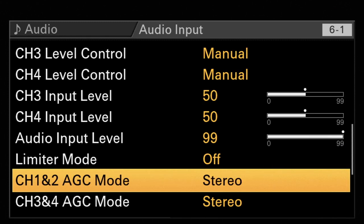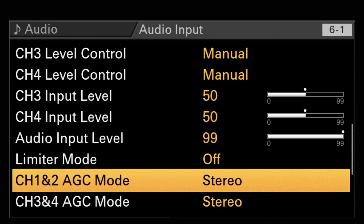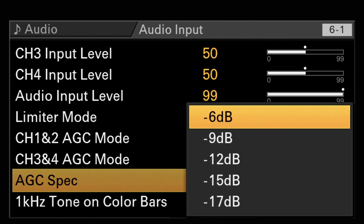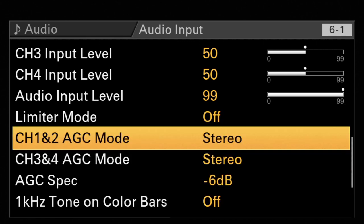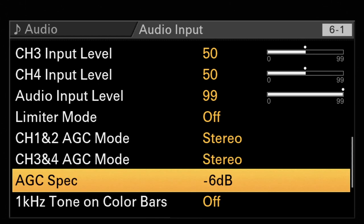Limiter mode is a limiter which prevents you from overdriving your input section and getting distortion. You can leave it off because there is the AGC mode — the automatic gain control for channels one and two, three and four. The AGC, the automatic gain control, cannot be switched off. It is set at minus six dB, so if your input level goes over minus six dB, another limiter steps in and helps you avoid any distortion. So if there's no extremely loud signal, leave the limiter mode off and use the AGC with minus six or minus nine — that's the best setup from my point of view.